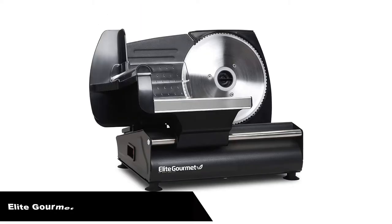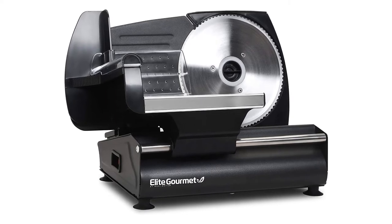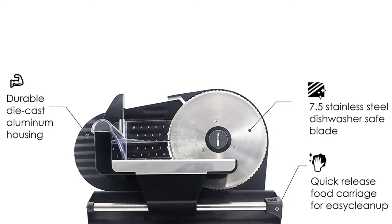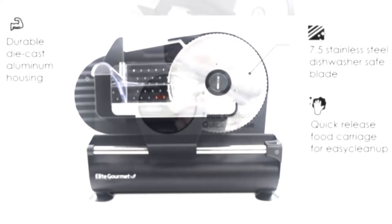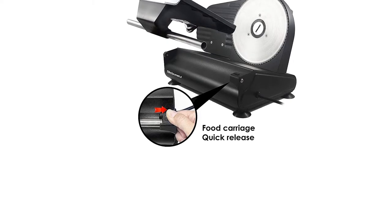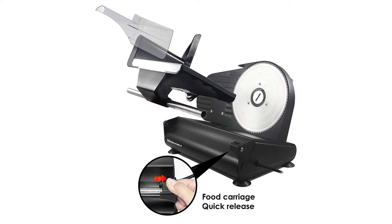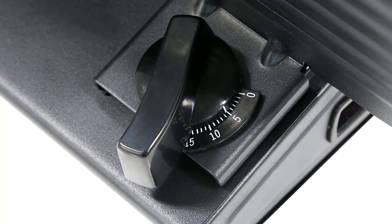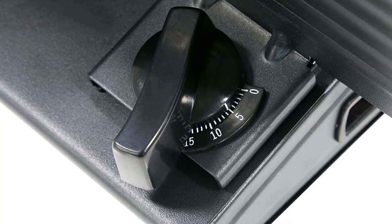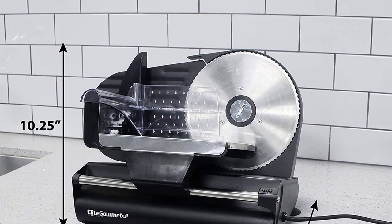Number 5, last but not the least, our fifth best pick is the Elite Platinum Ultimate Precision Electric Deli Food Meat Bread Slicer. The EMT-503B Ultimate Meat Slicer is a premium quality meat slicer from Elite Platinum that saves you the time, effort, and money invested in using a meat slicing service. The 7.5-inch stainless steel blade is rust-proof and slices through food smoothly. Many Amazon users have testified to using the blade for years without replacing it. The slicing platform is quite large — able to accommodate large meats. The slicer's rubber feet make it stable and safe for use.